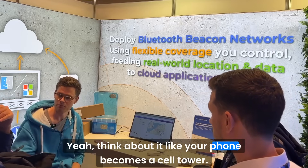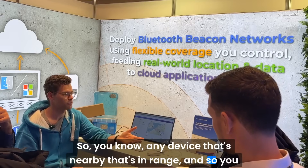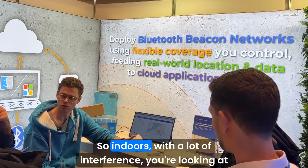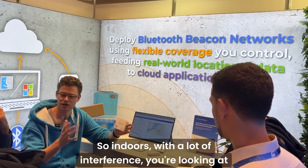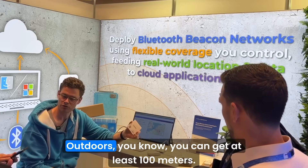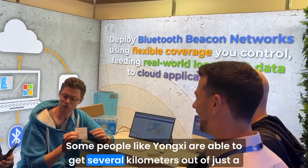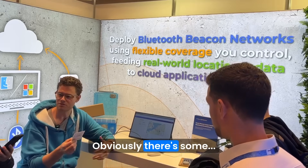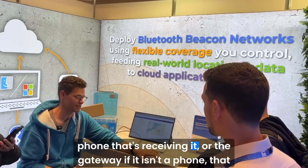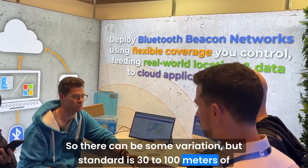Think of it like your phone becomes a cell tower — any device that's nearby and in range gets picked up. Standard Bluetooth range is anywhere between 30 and 100 meters. Indoors with a lot of interference you're looking at about 30 meters, maybe less with lots of metal and large structures. Outdoors you can get at least 100 meters, and some people are able to get several kilometers out of a standard Bluetooth chip. There's variation based on the antenna of the device and the receiving gateway.